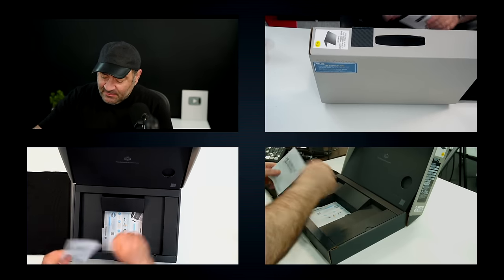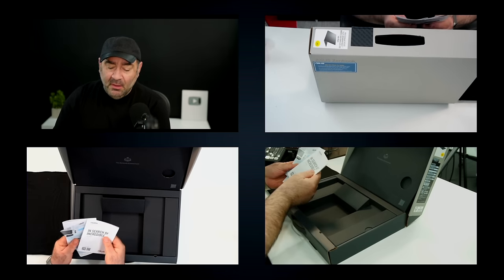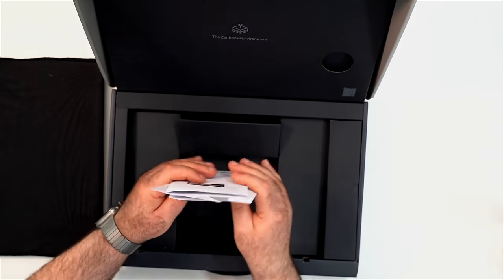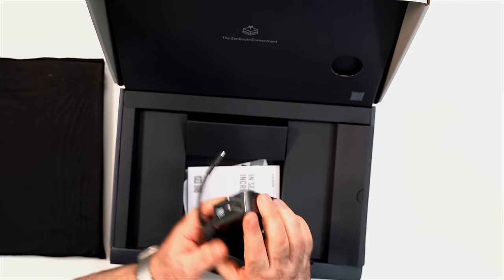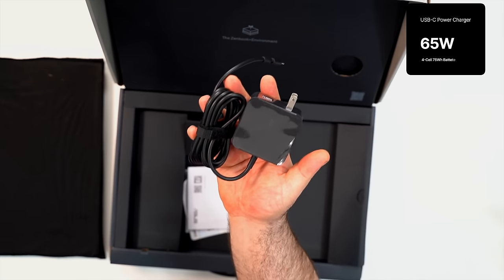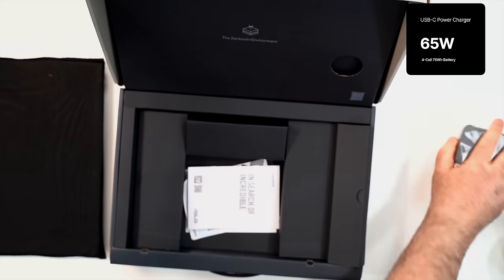You get some documentation, warranty information, and standard paperwork — nothing out of the ordinary. Then we also get the 65-watt USB Type-C charger, which we've seen before. Nothing out of the ordinary there; we'll get a measurement of the travel weight so we'll put that to the side.